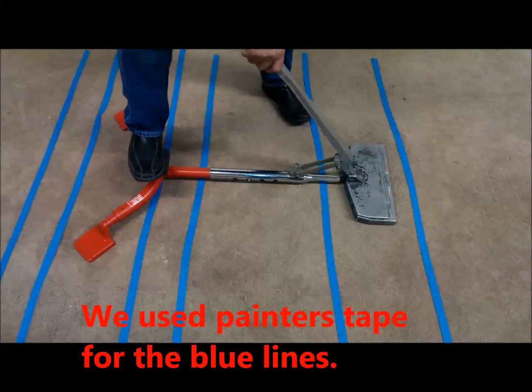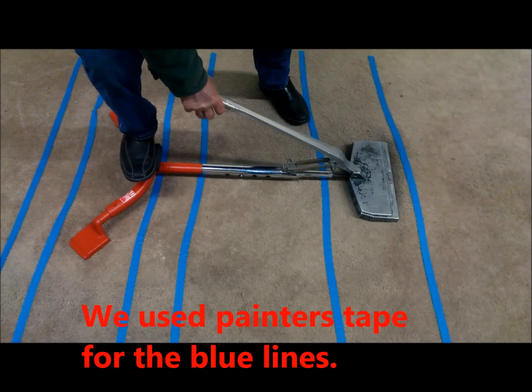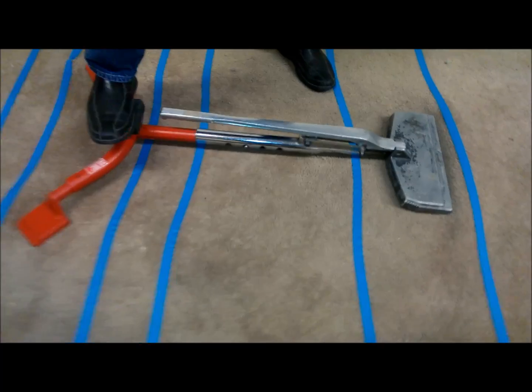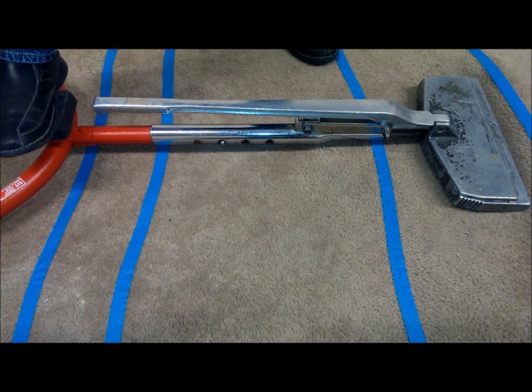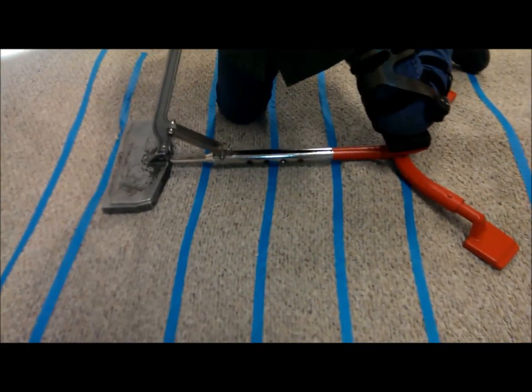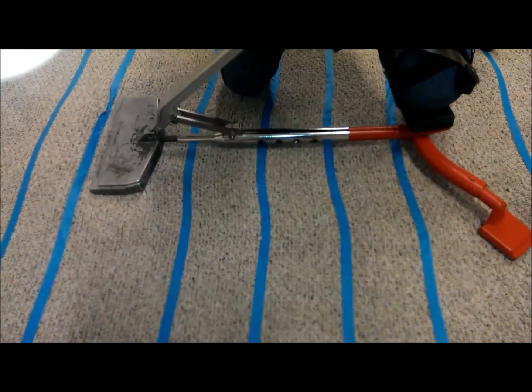It doesn't matter if it's a heavy cut pile carpet like this one or a lightweight builder's grade carpet — they all stretch the same. You can see the blue lines where the carpet is pulling up through the center of the stretcher from behind those feet.